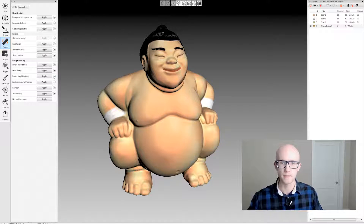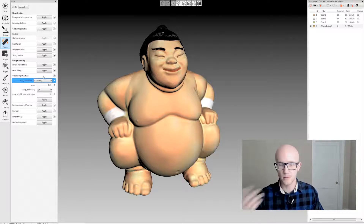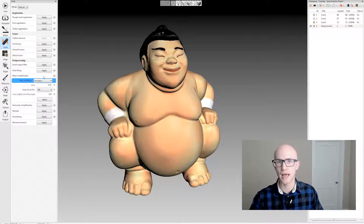Let's look at the first option: regular mesh simplification. There are a couple of stop conditions underneath mesh simplification. The first one is accuracy. This is what you want to use if you don't really care about how long it takes to simplify the mesh, but you want the most accurate reduction of that mesh.